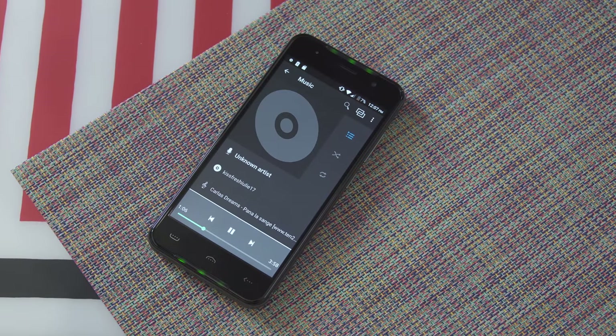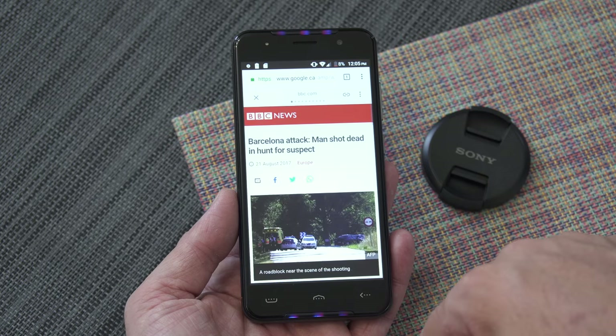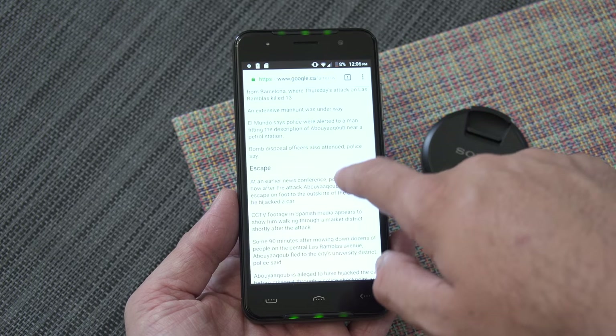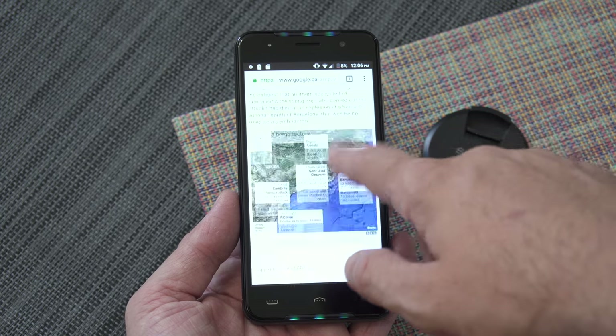At the top and at the bottom we have some LEDs. This is not my favorite feature, and luckily you can turn that off from the settings, but it could be useful for some people. So if you're listening to music, receive a phone call, or anything like that, those LEDs will flash — it could be cool for some.